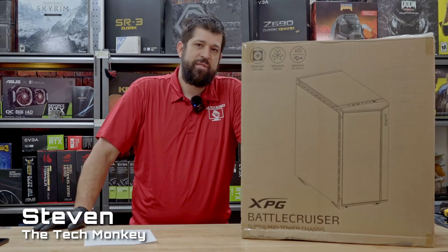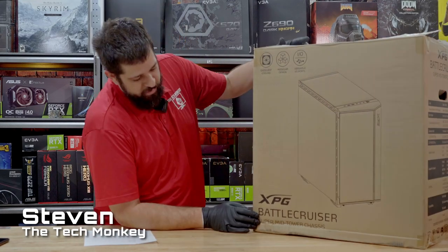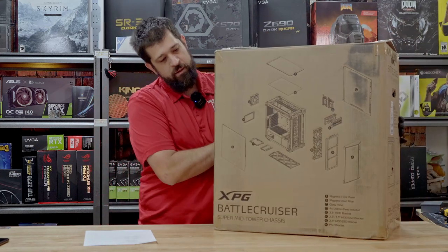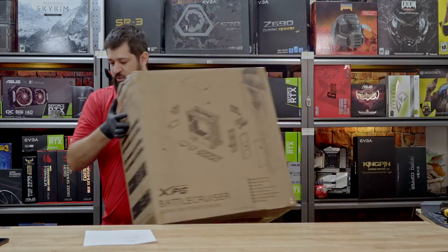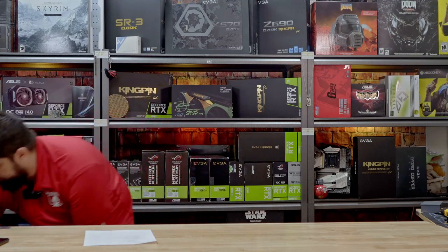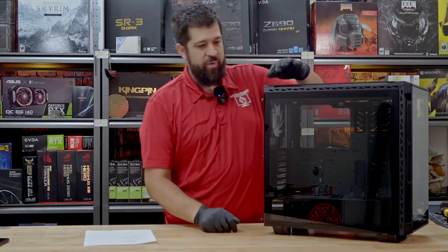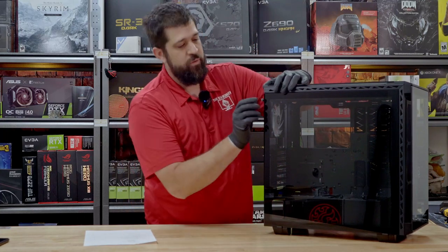Hello and welcome. My name is Steven with the Tech Monkey and today we're going to be reviewing the XPG Battlecruiser Super Midtower chassis — whatever a Super Midtower chassis is, we're going to find out. Quick five-minute video, no BS. I'm reviewing it and learning along with you.